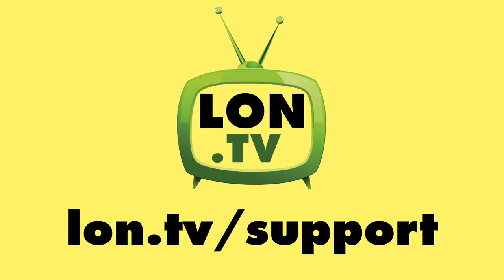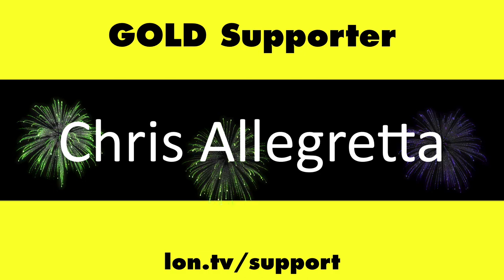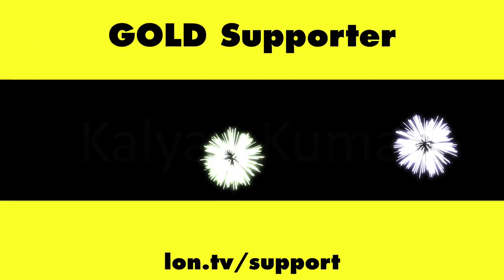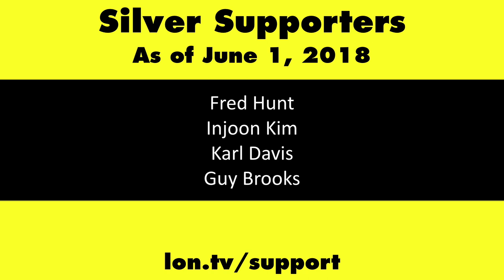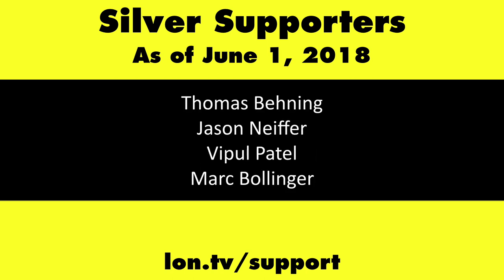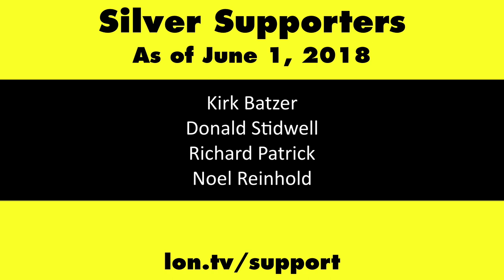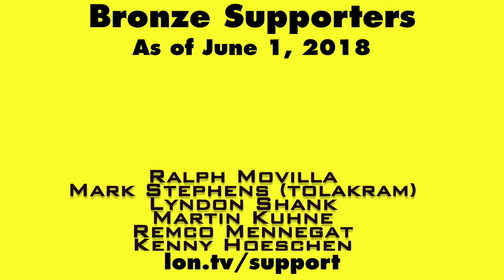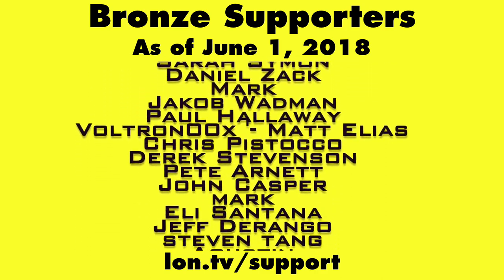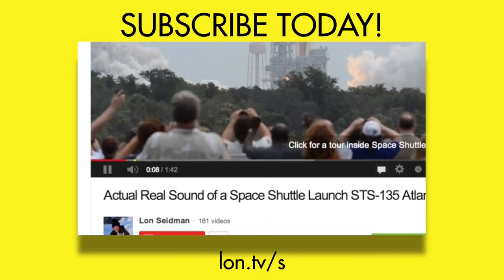Until next time, this is Lon Seidman — thanks for watching. This channel is brought to you by the lon.tv supporters, including gold level supporters the Black Item Blues Music Hour Podcast, Chris Allegretta, Tom Albrecht, and Kalyan Kumar. If you want to help the channel you can contribute as little as a dollar a month — head over to lon.tv/support to learn more, and don't forget to subscribe at lon.tv/s.